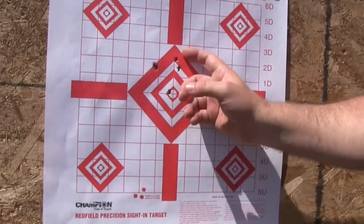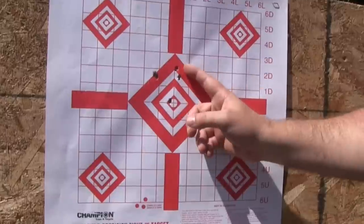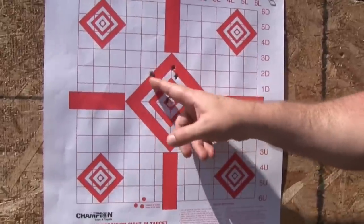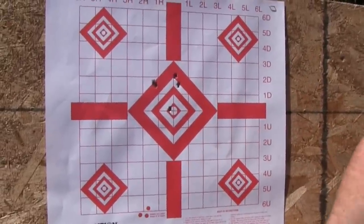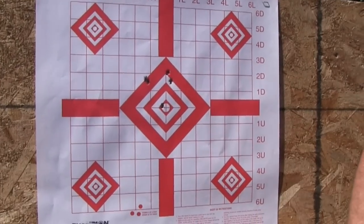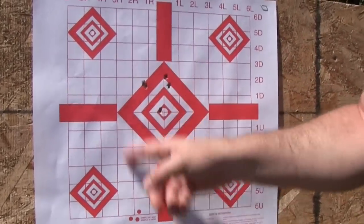So this is what I've come to expect pretty much from the Wolf Gold — about a 2-inch spread there. One, two, three, four, five. Relatively accurate for a 14.5-inch lightweight barrel. But let's see if we can't do better with the Black Hills.